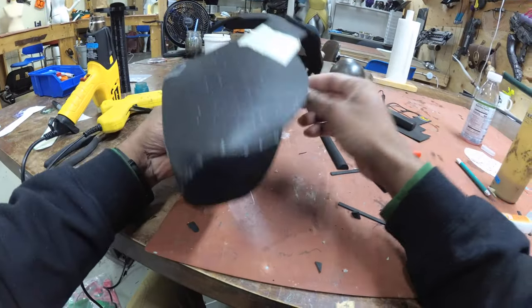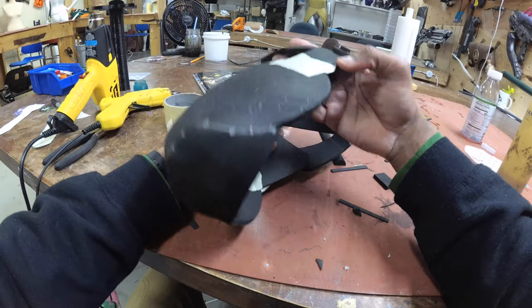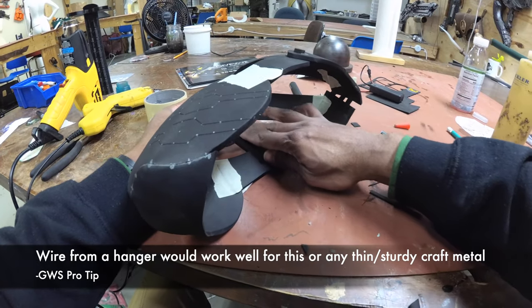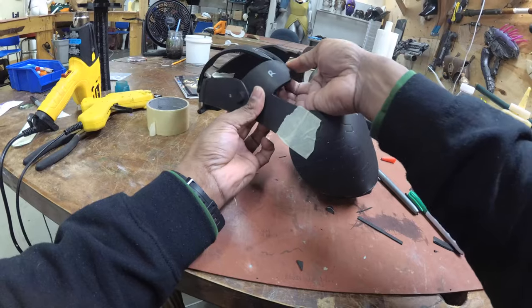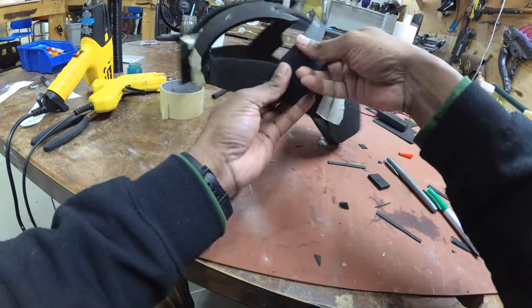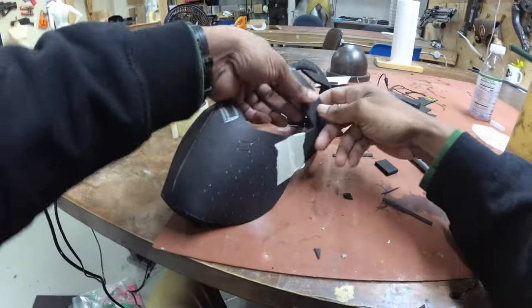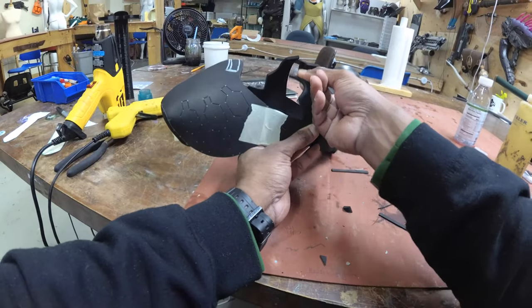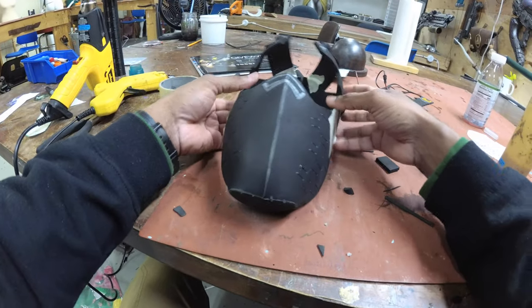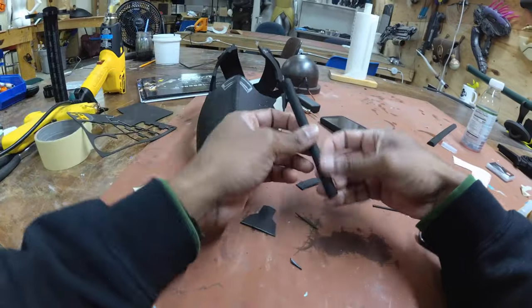Extra tip: if you want to make sure this forms and stays flat against your forehead, you can put a little bit of metal wire here and then put a 2mm foam on top of that so you can bend this into any particular shape and it'll stay that way. If your foam is not cooperating, this is a fairly simple fix or add-on. It might change once I add plasti-dip and paint, but it's something I can do at any point.